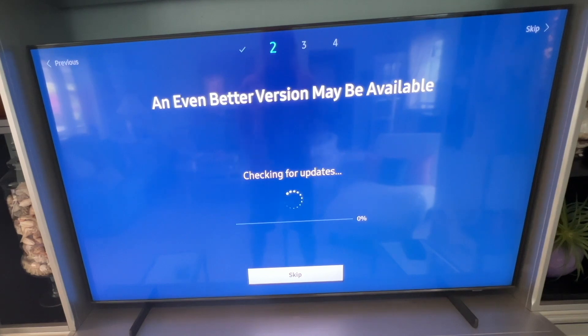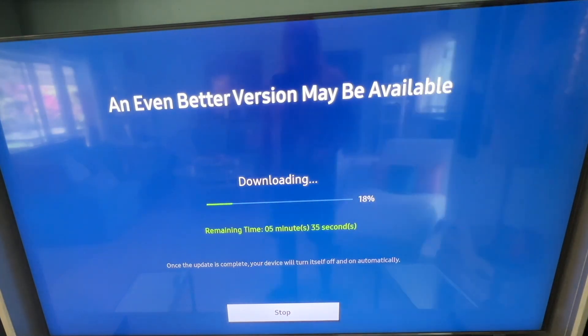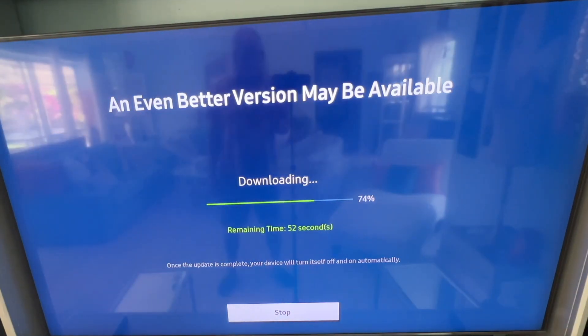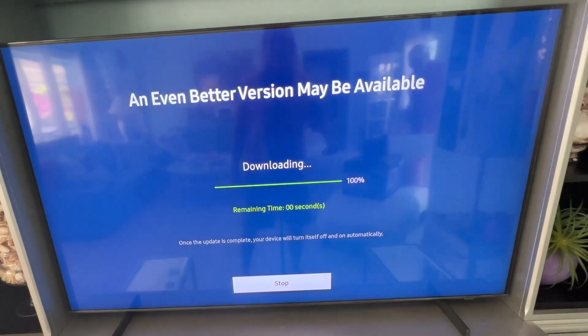It's checking for a software update — we've got a new update so we're going to click now and install it. I sped this portion up because it took a pretty good amount of time, so you have to be patient for it to work its way through.